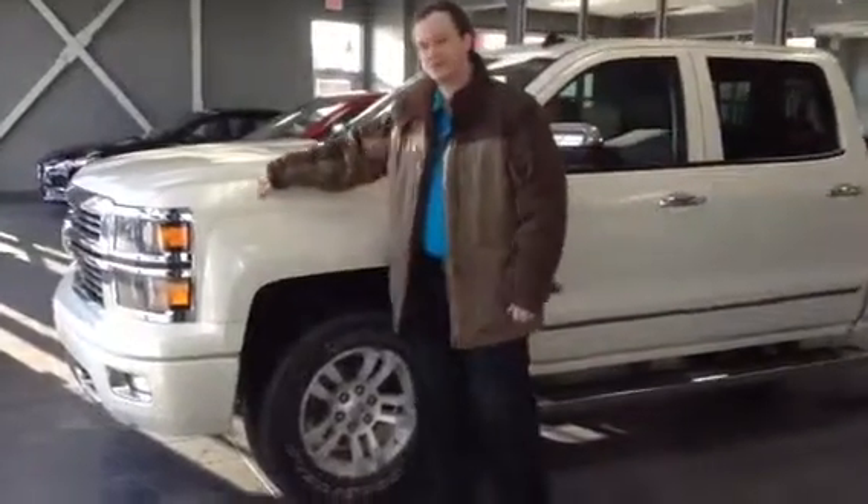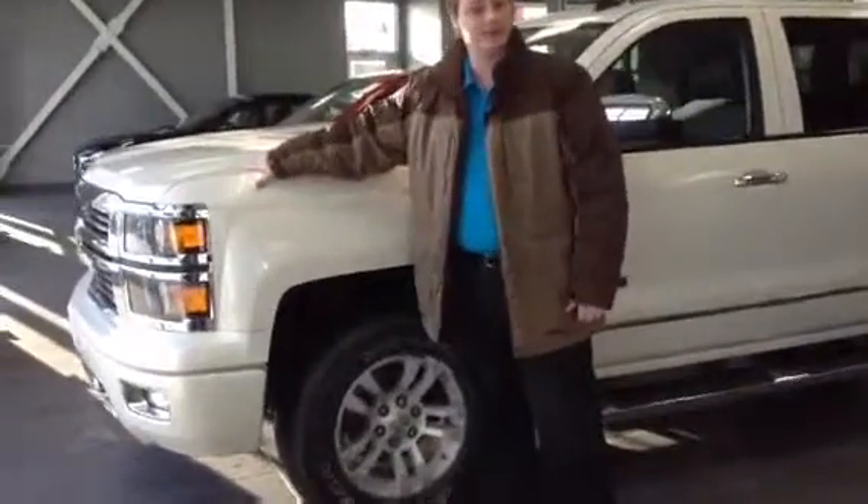As you can see, the previous owner did put 3M on the front of the vehicle, keeping it in really good condition. Wanted to prevent paint chips, rock chips on the front.